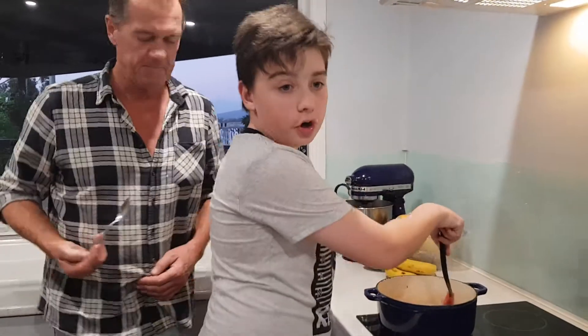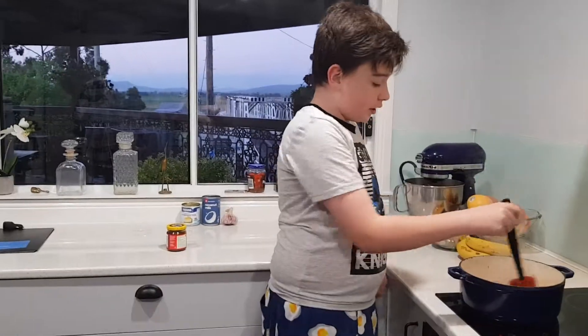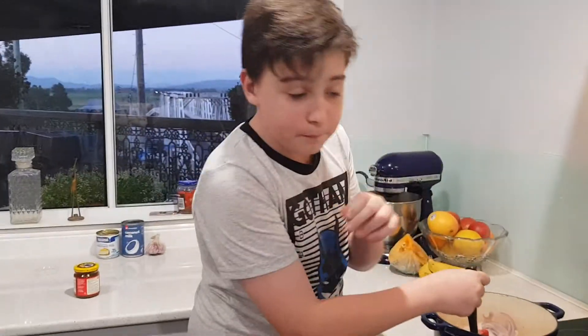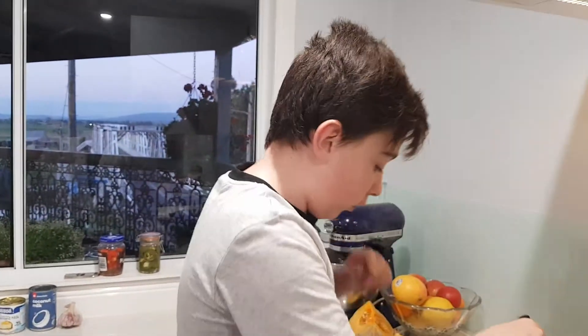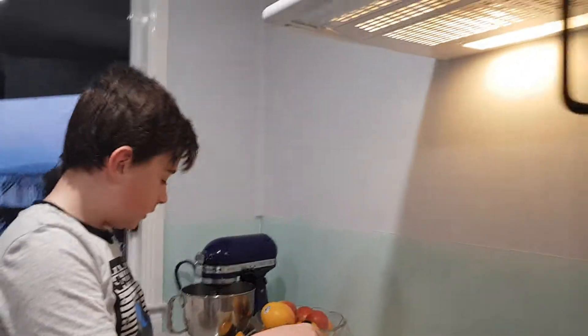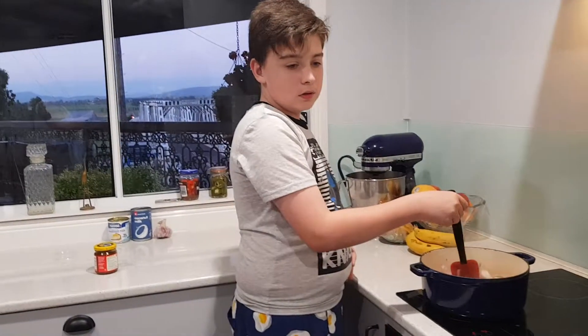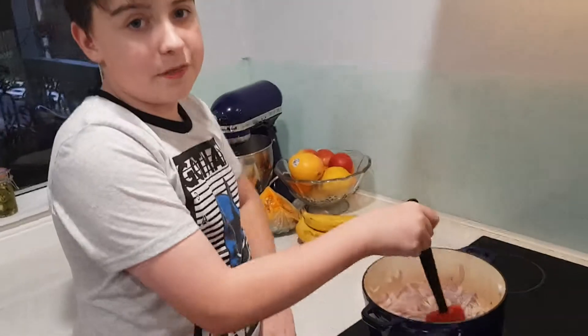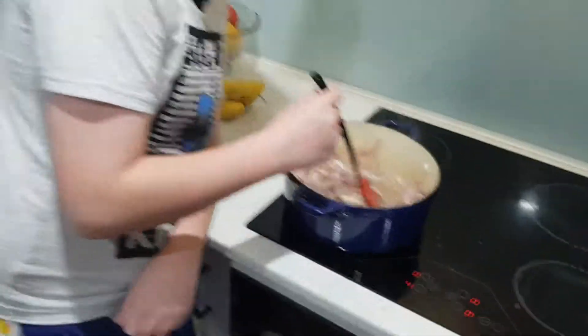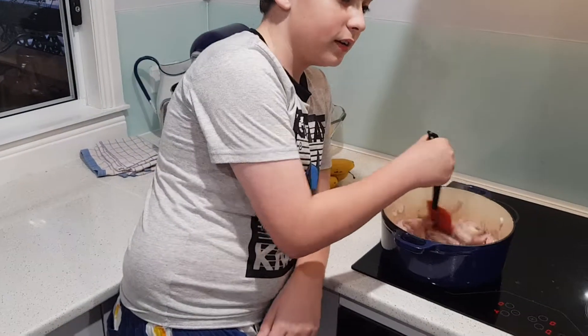Right now we're just stirring it. So just get some onion and garlic and put it in a pan and stir it with some of that beautiful oil. This is the food right now. It looks delicious, don't it? If you say no, I will find you. It smells good.